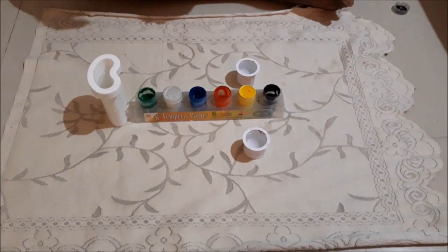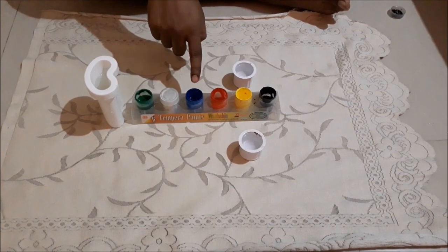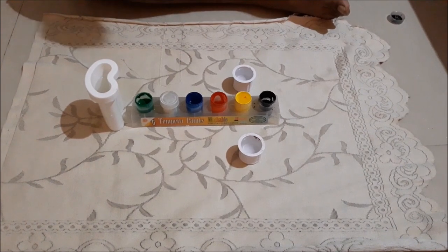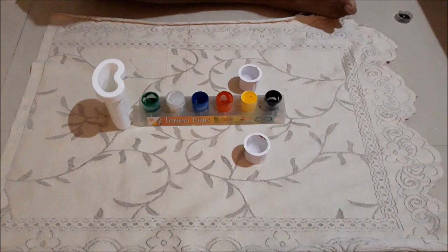Step one: we are going to pick up some colors. So I pick up yellow, red, blue, and green. Now this is already a paint and we are going to mix water in it to make it a bit lighter, but it should not be too light.